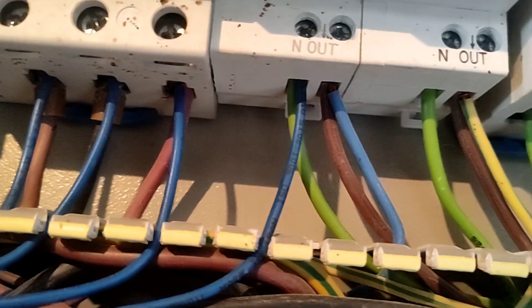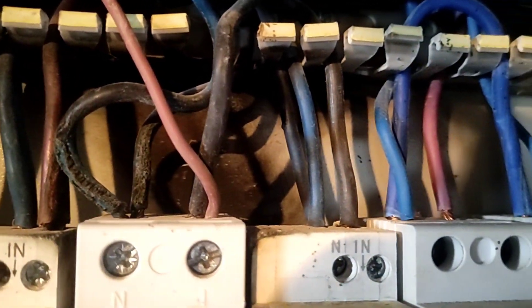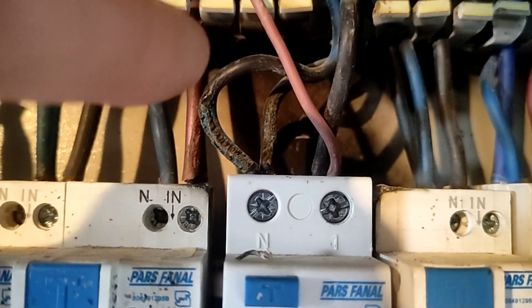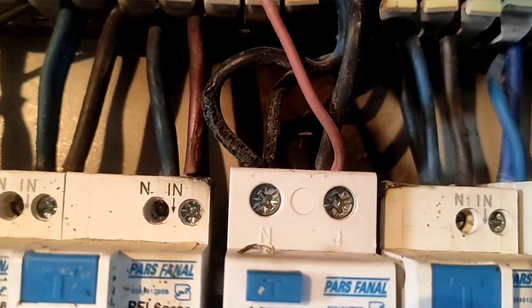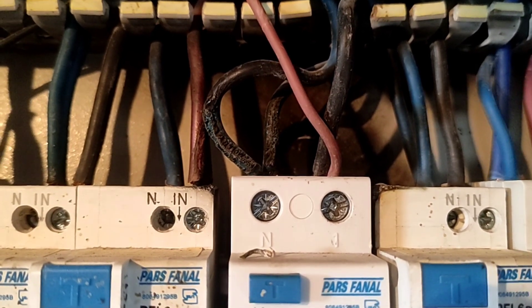The fourth mistake is to use burned wire in the electrical panel. Use of these wires causes electric current to penetrate into the body of the electrical panel, and also because they are burnt, they are not good conductors for transmitting electric current.